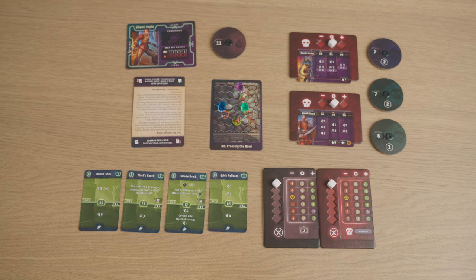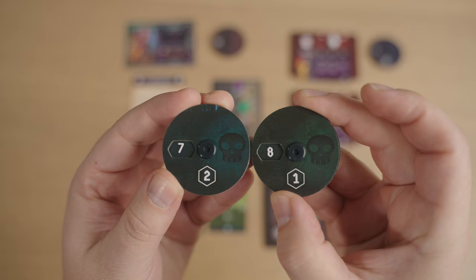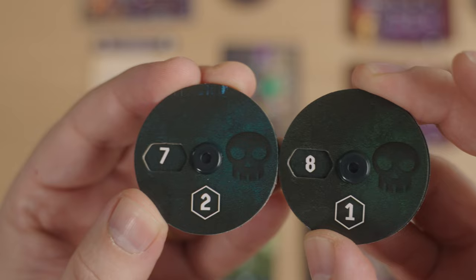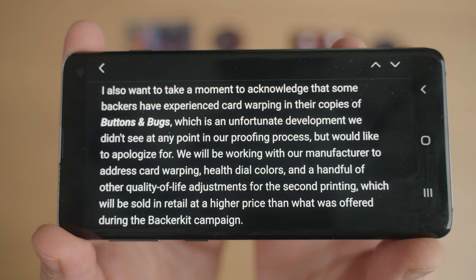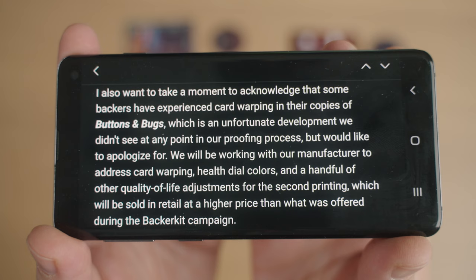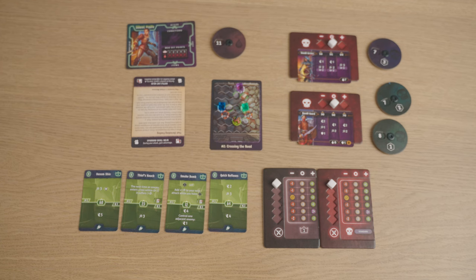Here's one of the biggest problems with this kit: these two health tracker tokens. The one on the right is meant to be green, the one on the left is meant to be blue — but the colors are damn near the same. People online have also complained about the purple and blue cubes being really close together. Sofella Fair sent an email saying they'll work with the manufacturer to address card warping, health dial colors, and other quality-of-life adjustments in the second printing. But I still paid good money for this, and surely this was play-tested — apparently not.